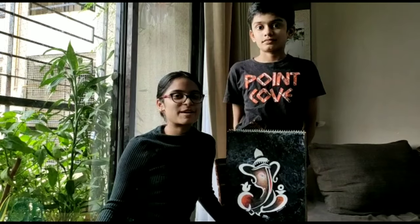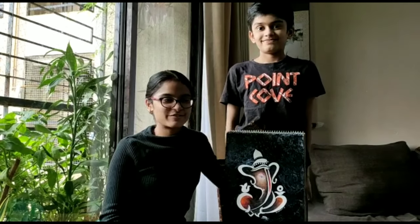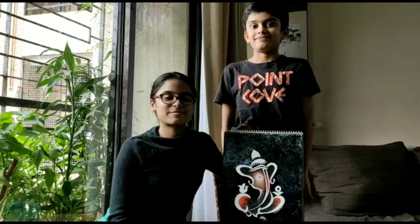Now I have completed my painting. Here is my brother and videographer of this video. Please share, like and subscribe. See you next time. Bye!